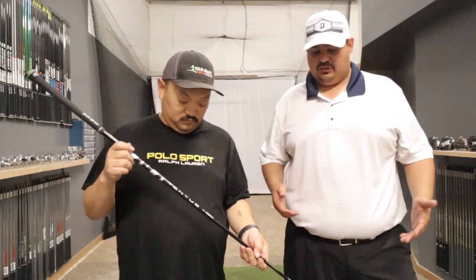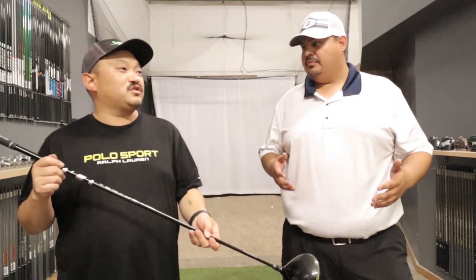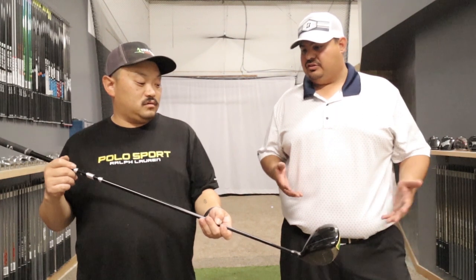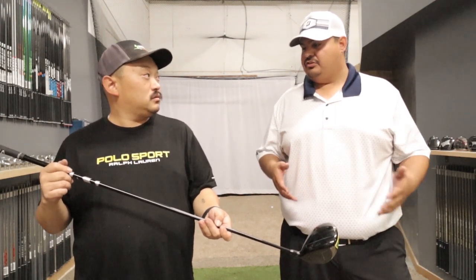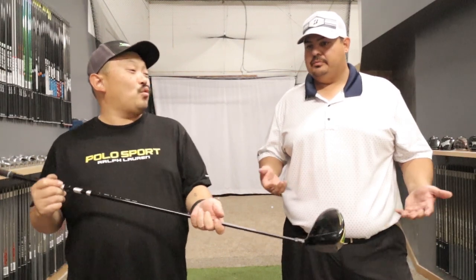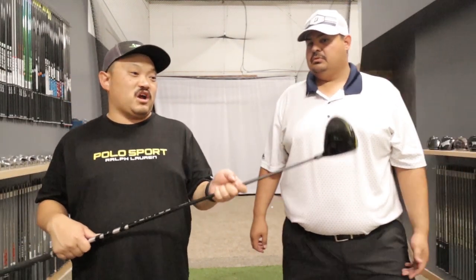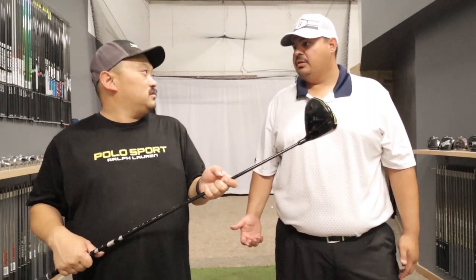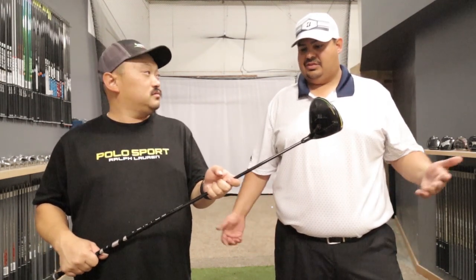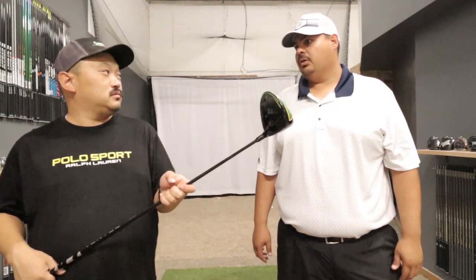Some other things I noticed — I felt like my mishits were probably a little closer to the middle, not quite as far offline. But that's probably just because it's a little stiffer, a little tighter shaft in general than the regular Ventus Blue. Yeah, like that one you said you felt like you hooked it off the planet, and we looked at the TrackMan and it was maybe 30 yards right. Normally something like that for me would end up being like 140 yards right or more.